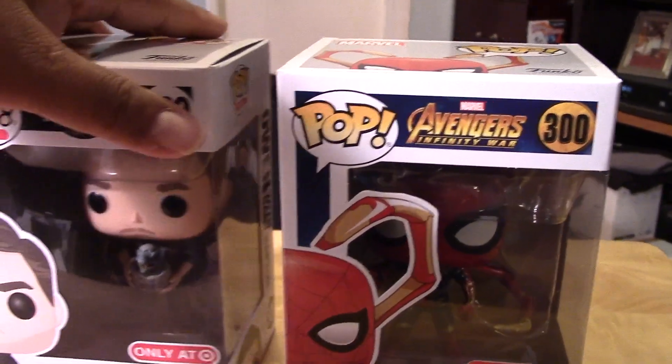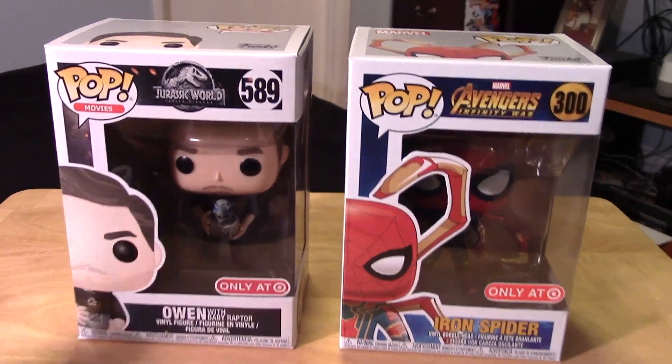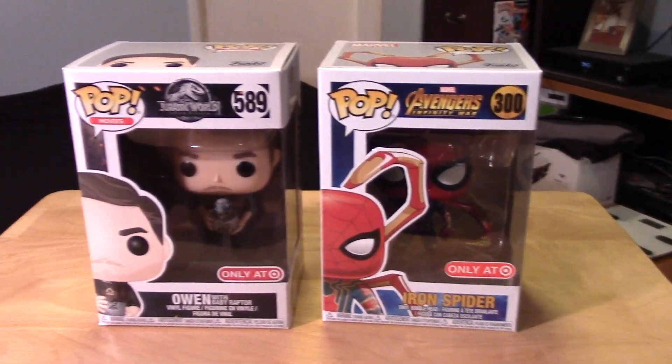So here we have it — the Iron Spider and Owen from Jurassic World. Let's open them up and take a closer look at both Pops, out of package.